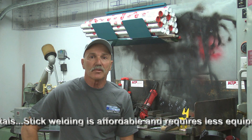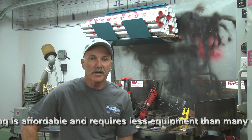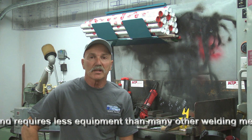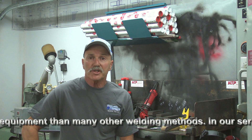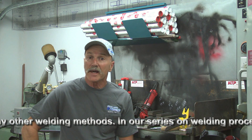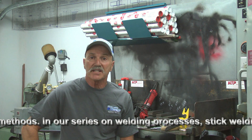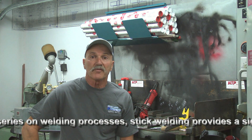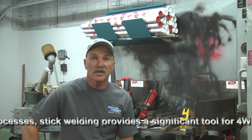A 230 single-phase welder should be available in the $100 to $250 range used. If that is your budget, that's great. Stick welding is possible with a full range of equipment choices. For our shop, we elect to use the HTP America Invertig 221 machine — actually our liquid-cooled TIG machine — that can easily handle AC and DC arc welding as well. So we'll convert the machine from TIG use to stick.